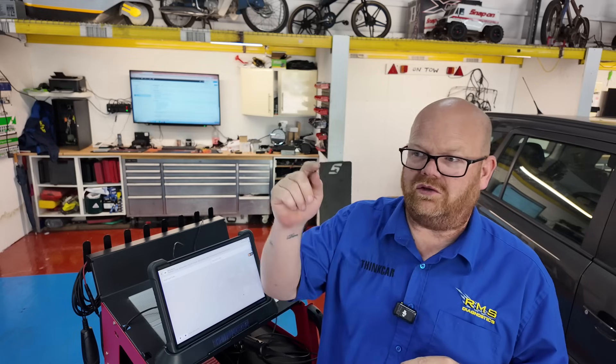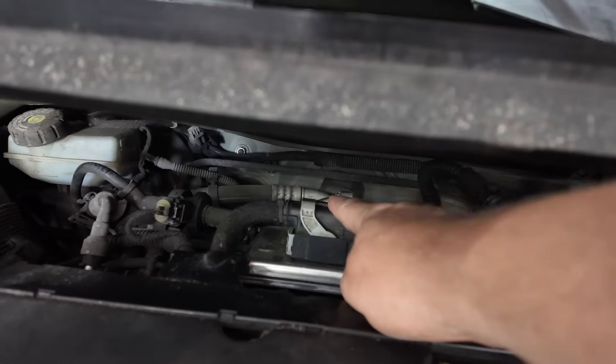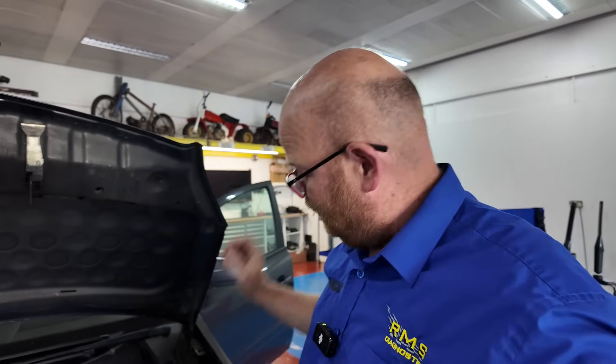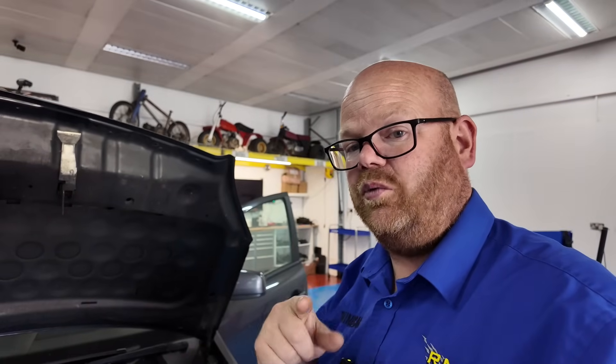If the ECU is tucked away, I'd normally go to the relays and fuses first. But if you can get directly to the ECU to see what's going on, sometimes that makes it easier. This one is on top of the engine, so it's worth checking directly. If it was tucked away under the scuttle or inside the wing, we'd go for the fuse box relay side first before stripping it. But this one is fairly easy to get to. So let's get to the wiring diagram and see what we're meant to be getting to the ECU.